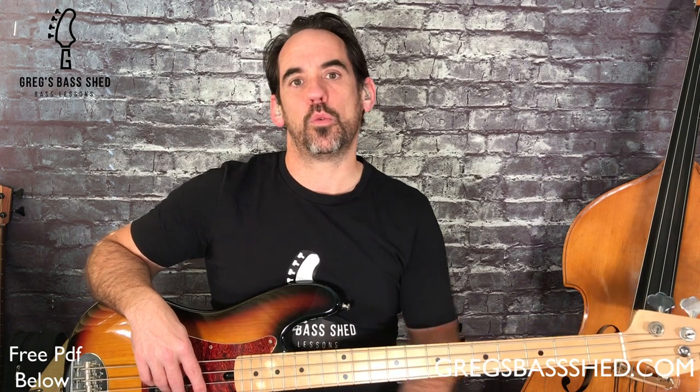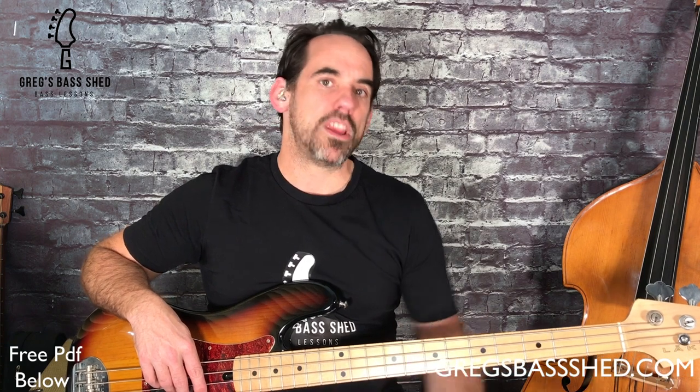Country blues is one of the oldest forms of the blues and it would often only feature solo voice and picked guitar. Delta blues originated from the Mississippi Delta area and it's a regional variant of this country blues style. The main instruments used in delta blues were harmonica and guitar, often slide guitar. It wasn't until later on in this style and when we get into Chicago blues that bass was featured at all, and originally it was a double bass.